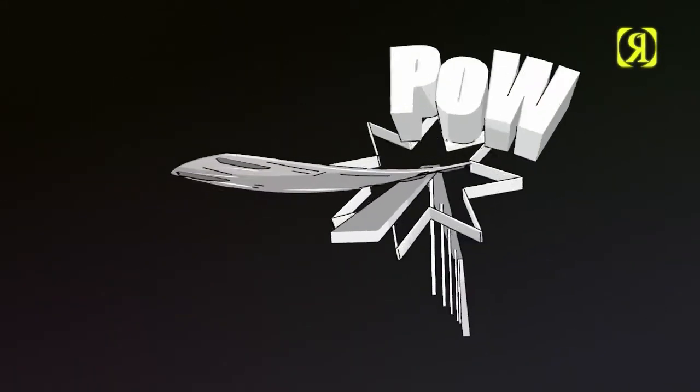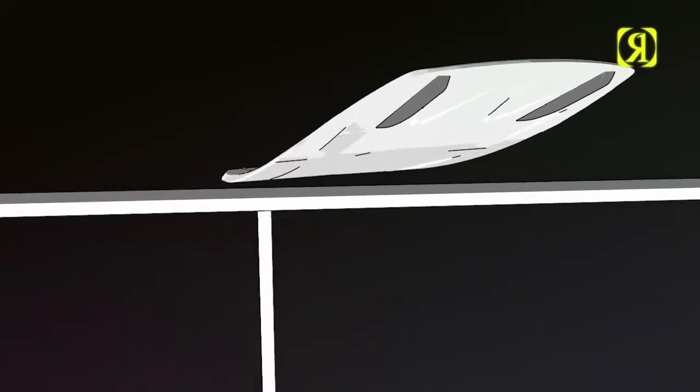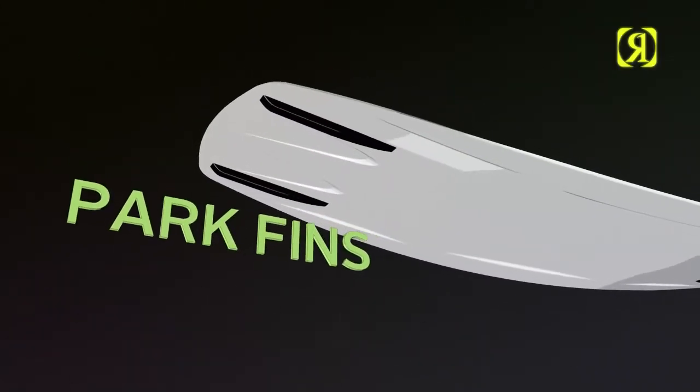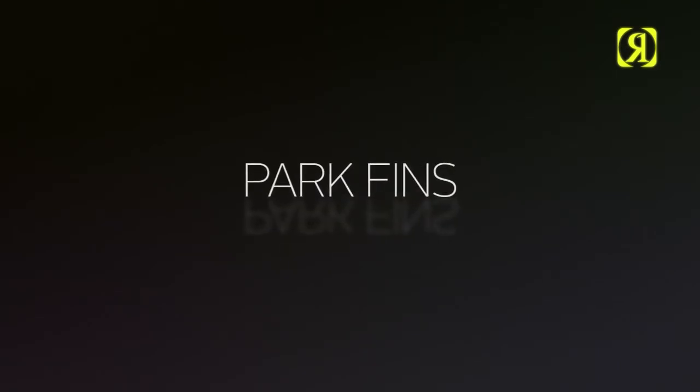Park fins: a fin actually designed to be sessioned on rails. Wider profile, fatter bottom surface area, and a durable new construction ready for anything in its way. Also designed for riders that like that finless feel with a less aggressive grip on the water.